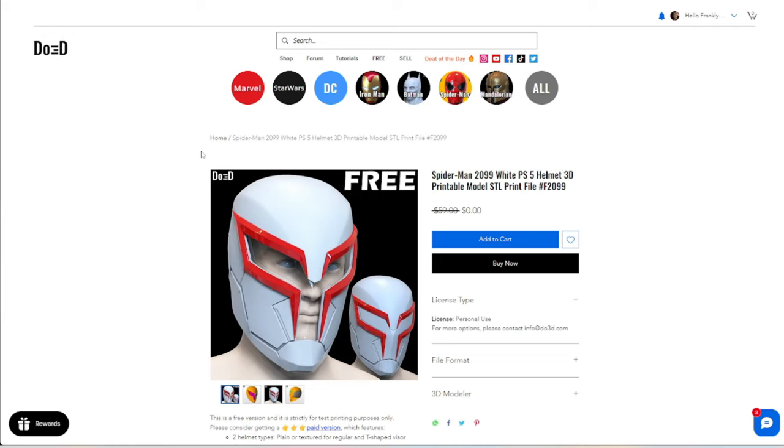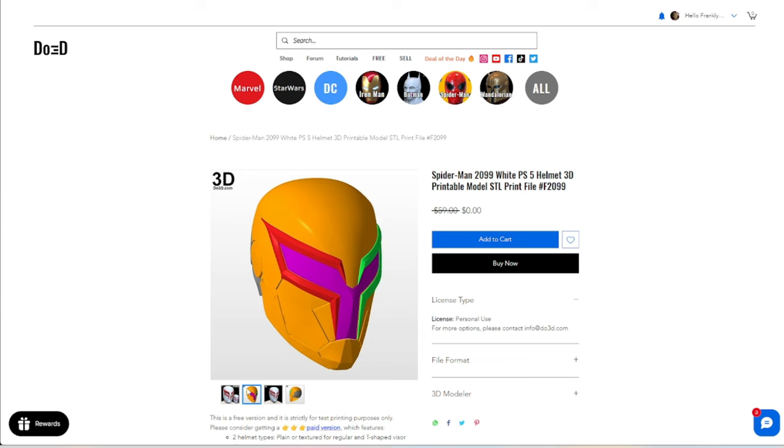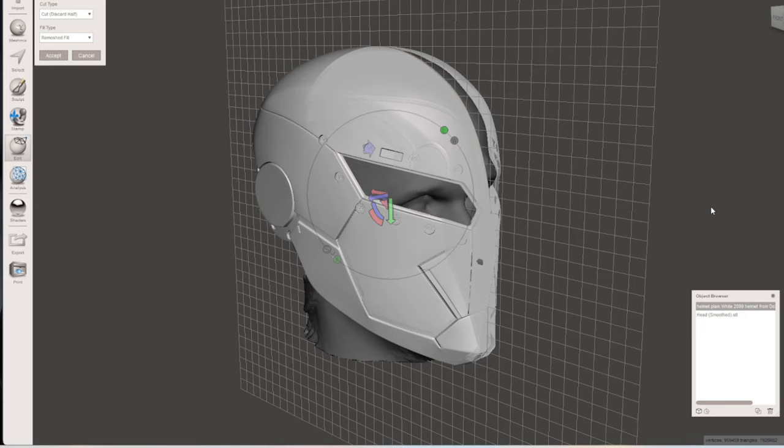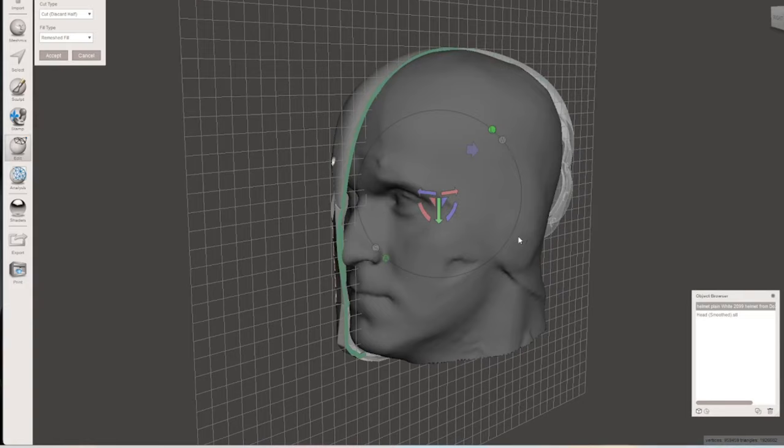If you want to save even more money, there is a free PS5 2099 version, which is a smooth version. Once you have the file, I like to drop it in Meshmixer and use my 3D head scan to make sure it's scaled properly. This is a 100% scale DO3D helmet — they pretty much fit my head perfectly. So I know this is going to fit.